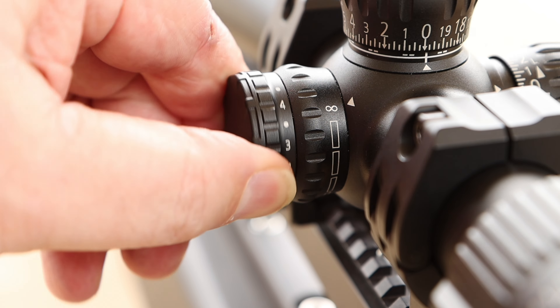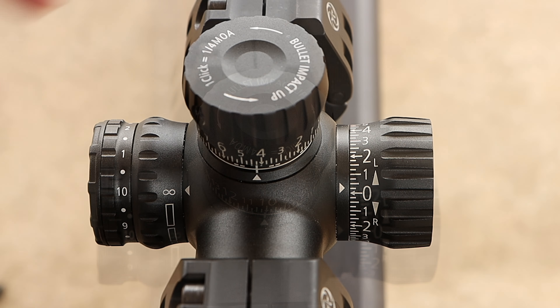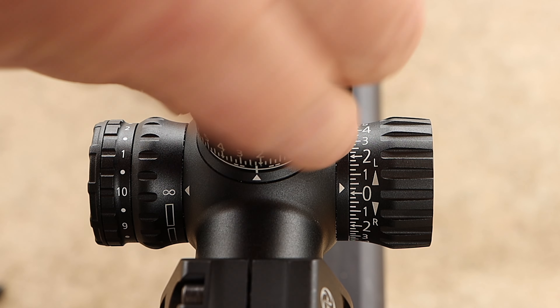The illumination is stepped with 10 steps and an off position between each one. The only thing that illuminates on this reticle is the floating cross right in the center. There are a lot of reticles available for this scope series — all available through Optics Force, with a link in the description below.